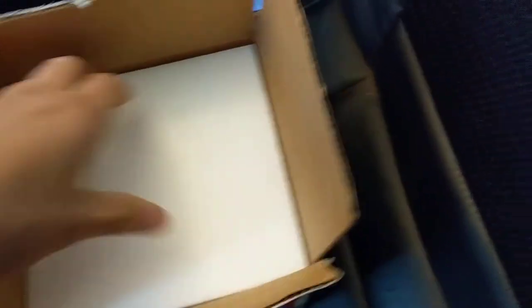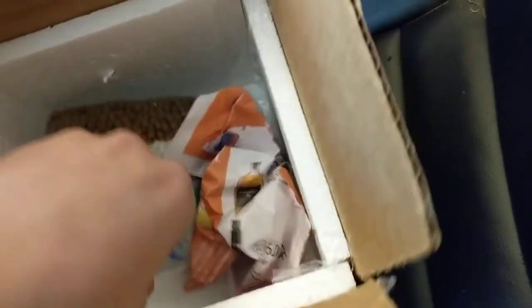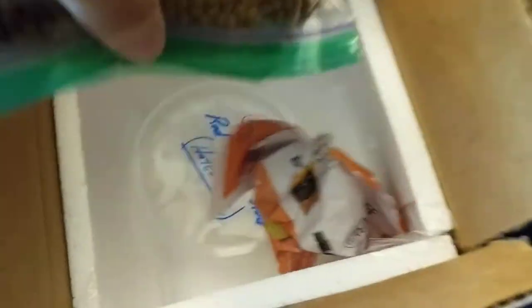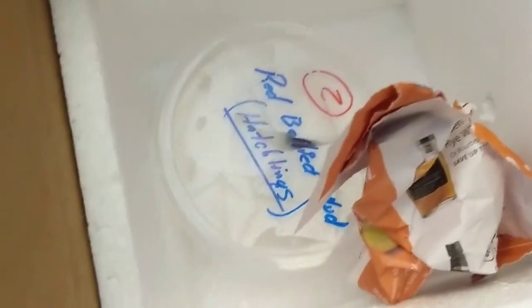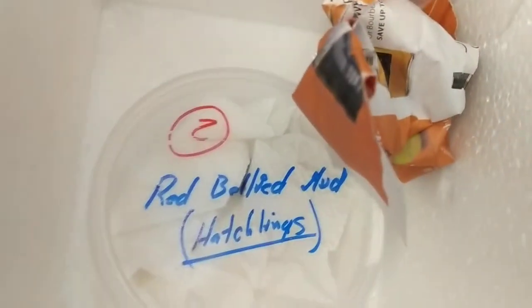This is the box that they came in. I already opened it because the tape is kind of hard. On the top here you've got styrofoam protection. You've got newspaper protection. Actually, they're Red Belly Mud Hatchlings — I said musk, but it's Red Belly Mud Hatchlings.